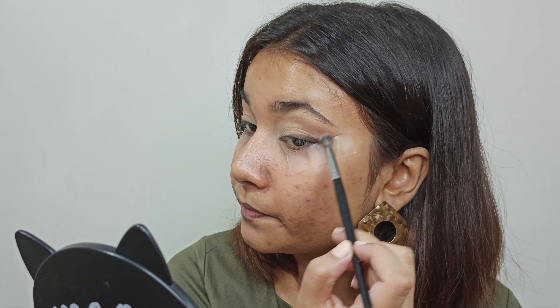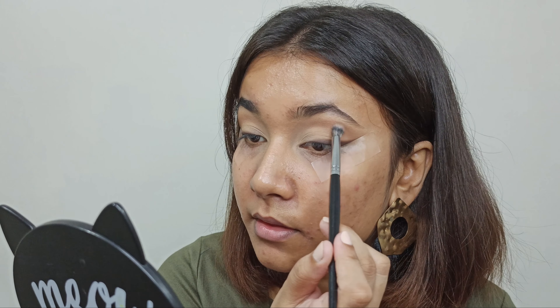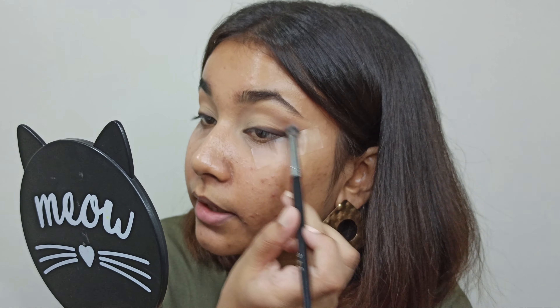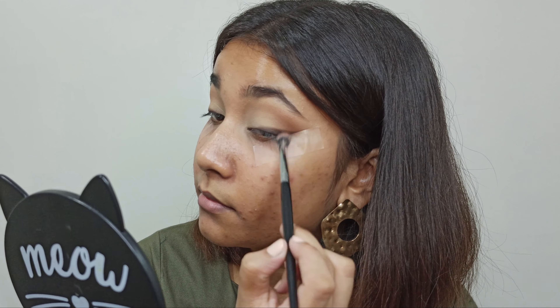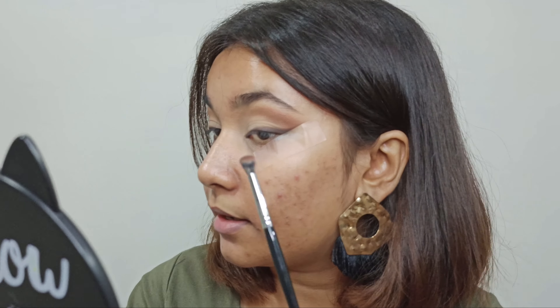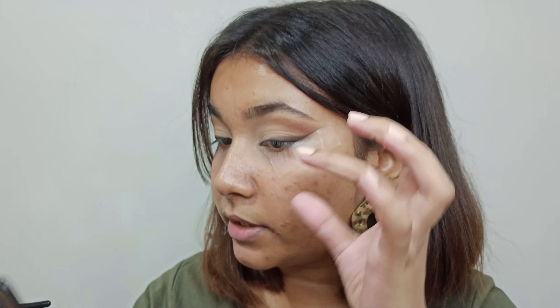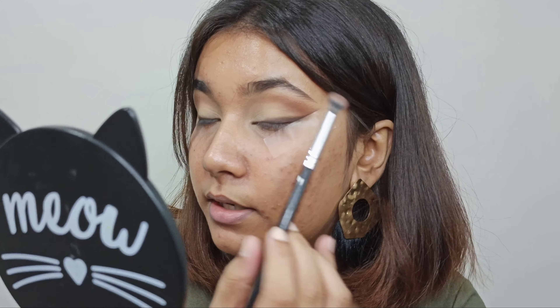As you can see, I'm blending on the outer part of my crease. As I slightly move towards my inner part of the crease, I will drag my brush very lightly following my socket. I'm taking the shade again, but this time on a controlled blender brush and I'll place it on the outer part of my crease where I first placed the transition shade. As you can see, I've created an outer V, like a curved one. I'm going to deepen it up with a black shade, taking it on the controlled blending brush and lightly tapping to deepen up this curve.